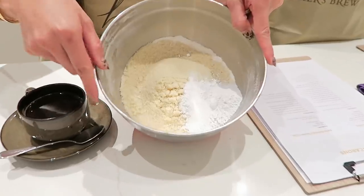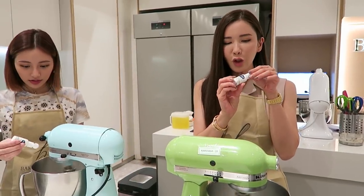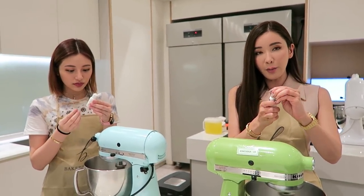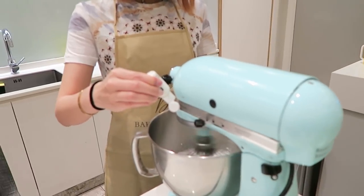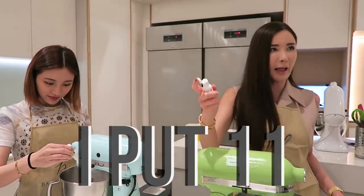So the almond flour is the one that is like beige in color. This is a pure white coloring. We thought that because the meringue is already white, but we are going to add in the almond flour which will make it kind of beige. So 10 drops — I put 11.